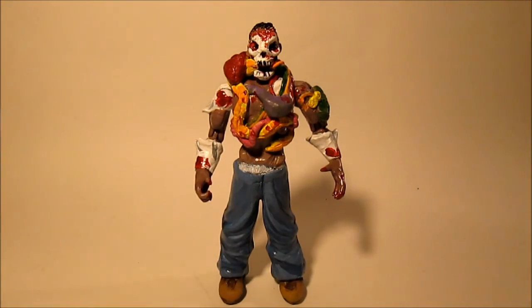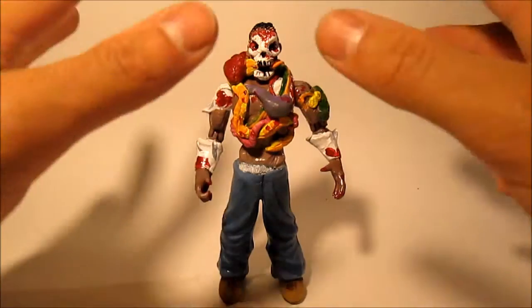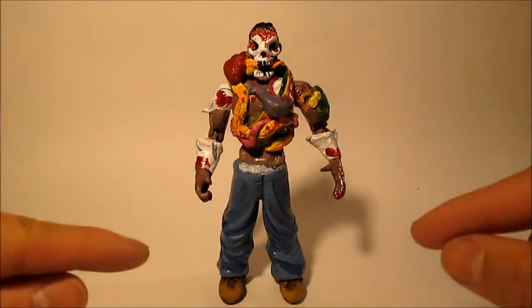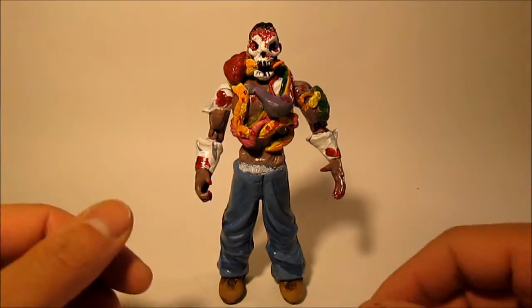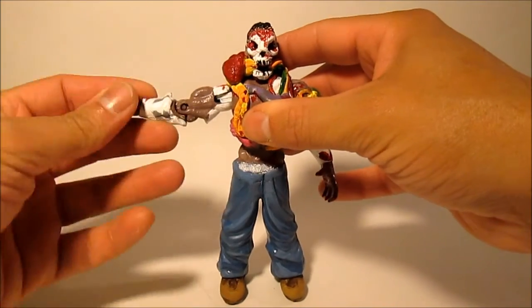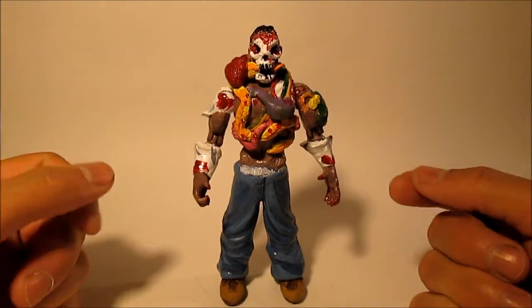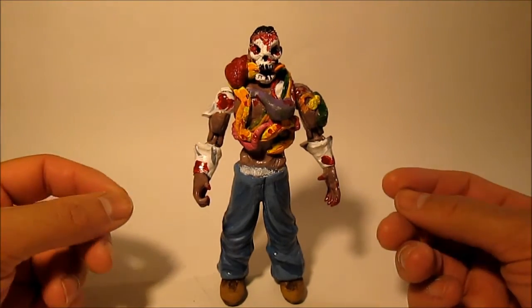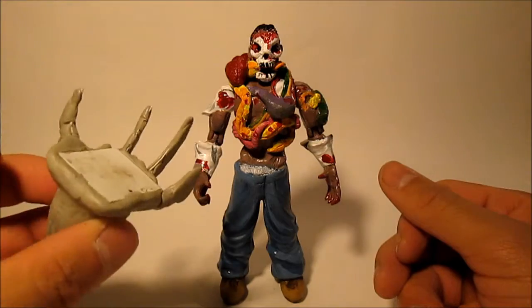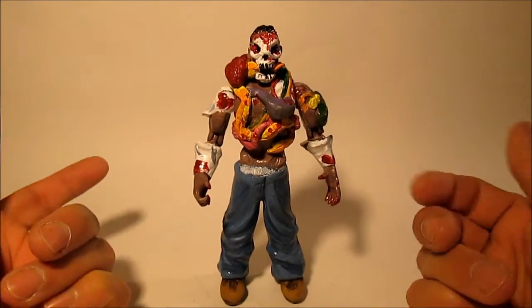So here's Guts — name pending, it might change. Essentially, before I go into the fine details, Guts was originally a really cheap Spider-Man figurine. So cheap, in fact, that the waistline completely crumbled off and the legs fell off. But I loved the hands so much — the arms had such a nice range. I took Guts, combined him with several other figurines, and just started building up on him. Whenever I made too much epoxy clay on another project, I'd slowly add it more and more to Guts.